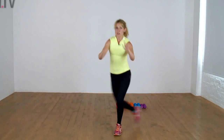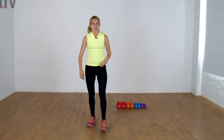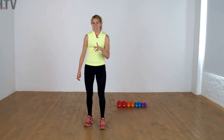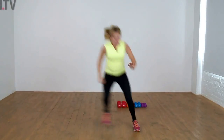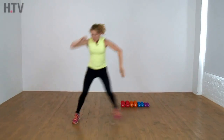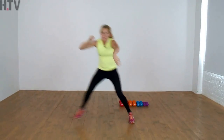Leading on from the curtsy lunge, our next move is the skater. This isn't a side step — this is a squat down from side to side, getting those hips towards the floor. Keep it low, push down. Four more.